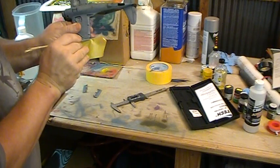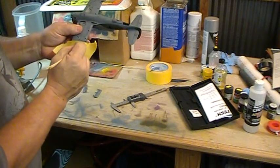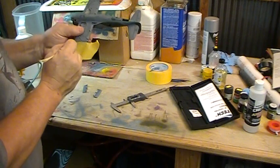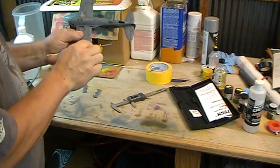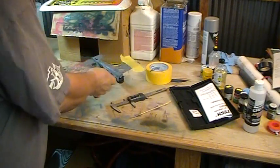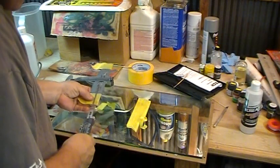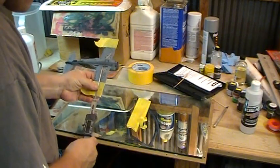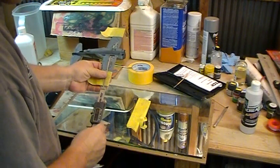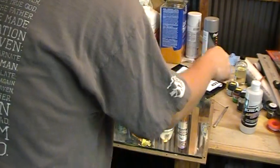Get that lined up and burnish it down — make sure you get it into the panel lines and into the aileron separation line and whatnot, because it will bleed quite easily. So we're burnishing it down there, and then we'll move on. Now we're going to do the inside edge — I've reset my caliper for the inside edge and I'm just gonna kind of eyeball it on this.